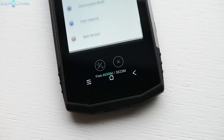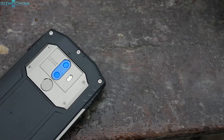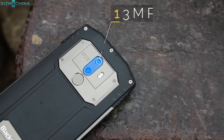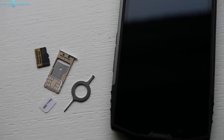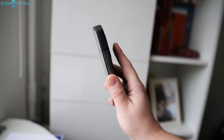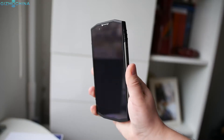Gone are the capacitive keys which are now implemented on the screen. As for optics, we now have a dual camera setup that I will cover a little bit later in this review. You can now access two SIM card slots and the microSD card slot easier — you don't need to remove the backplate like on a previous generation model. I found the fingerprint scanner to be quite accurate even though the display could light up a little bit faster.